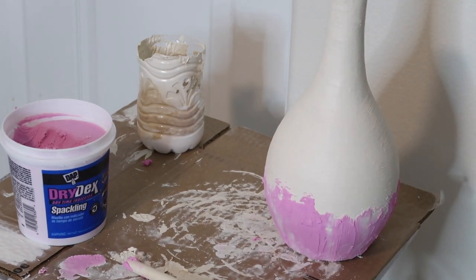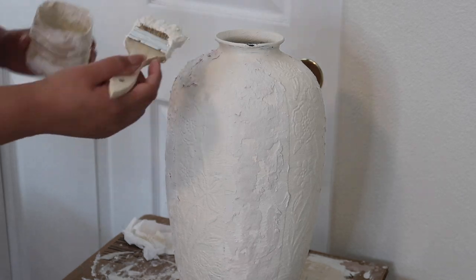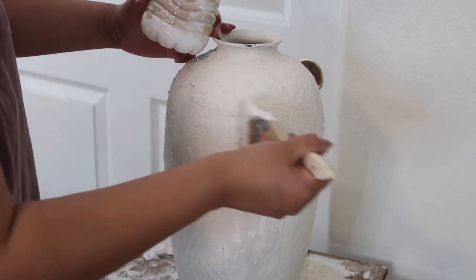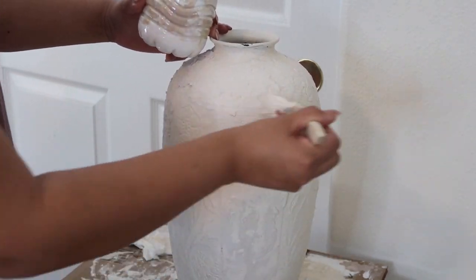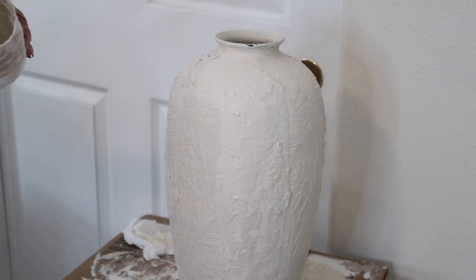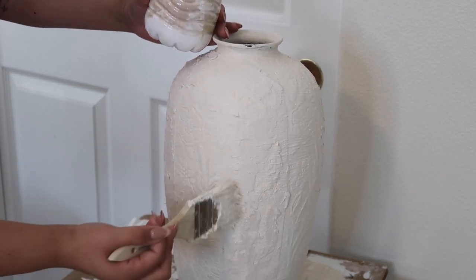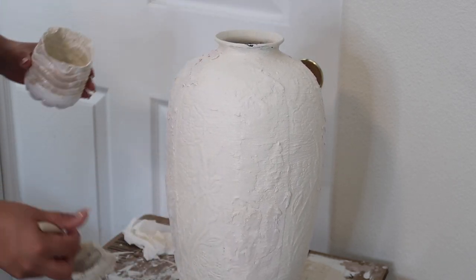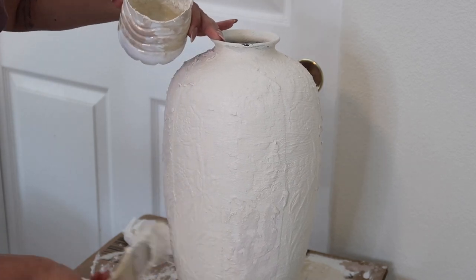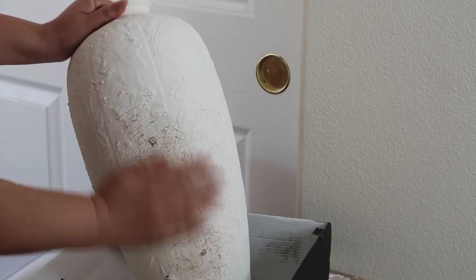Then I went in and used the sponge to make it look rustic, and I also used my fingers. This is how it looks — it's not supposed to look perfect, and I feel like that gives it more detail. I went ahead and painted another coat just to even out the color from the spackle. I didn't go over the flower design because I really liked it and wanted it to pop, so I only put the spackle on the sides that didn't have any design.